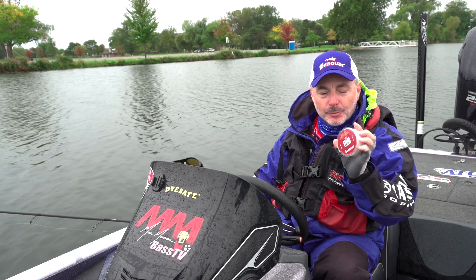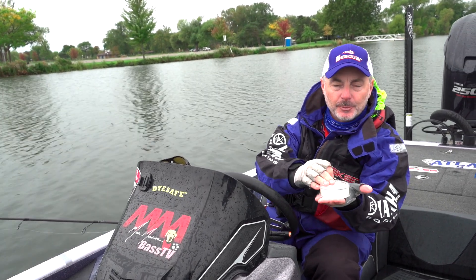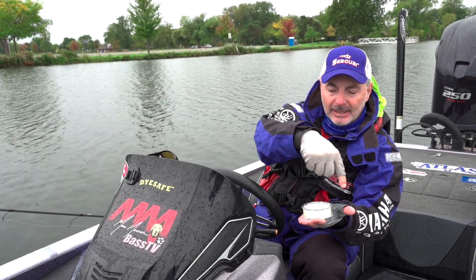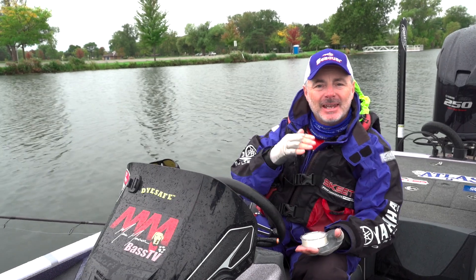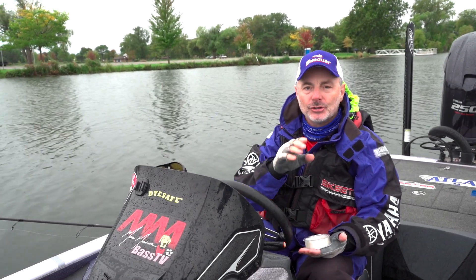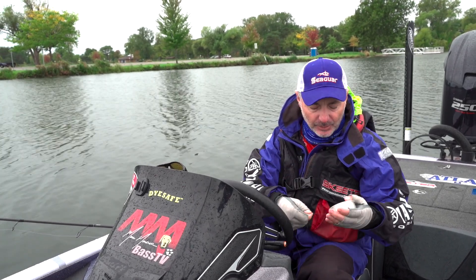The first thing is when you're spooling line with a spinning reel, I want my spool to lay flat on the ground, and notice that this line is coming off this spool in this direction. That is the same direction that when you're reeling your spinning reel, it goes on. That eliminates line twist, but a lot of times you still get a little bit of line twist in there.